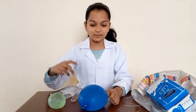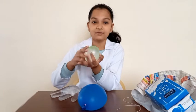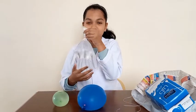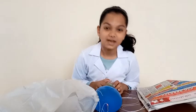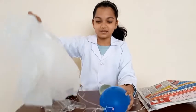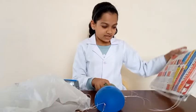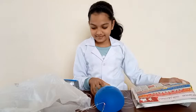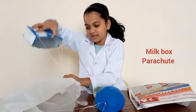Now I'm going to tie the large balloon onto the plastic parachute, the medium balloon on the newspaper parachute, and the glove balloon on the milk box parachute. My prototypes are ready — let me show you them. The first one is the plastic parachute, the second one is the newspaper parachute, and the third one is the milk parachute.